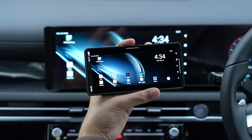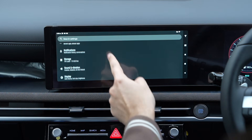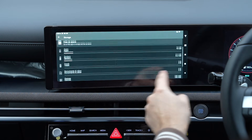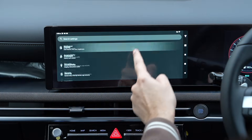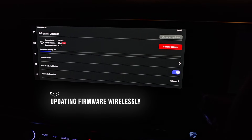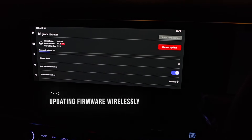mStick has built-in 128 gigabytes of storage, so you can add a lot of videos, and it is running on Android 13. Software updates are available over the year and the installation process is super simple — you just need an active internet connection.